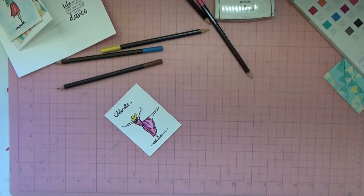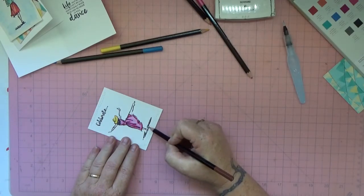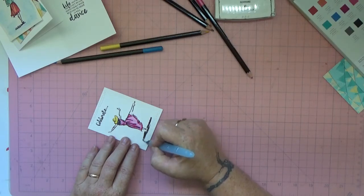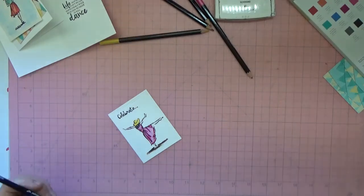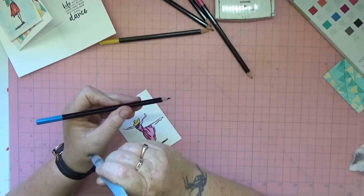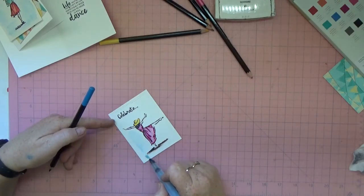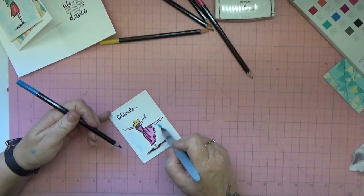Now we can do the ground, which is brown. That's pretty much the watercoloring done except for the blue, which I'm going to pick up straight off the pencil like this. Make sure there's water coming out, then swirl it around — you only want really a hint, you don't want it too dark.